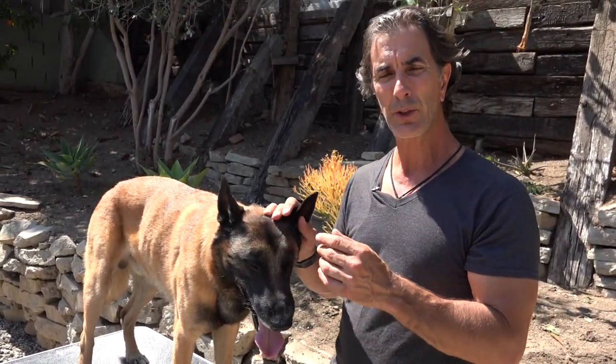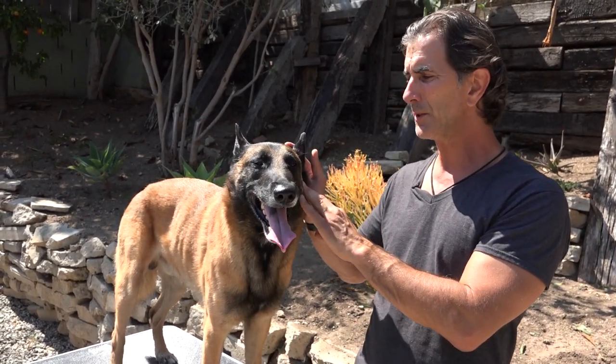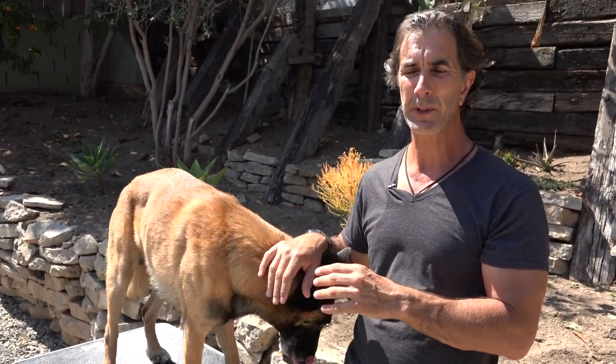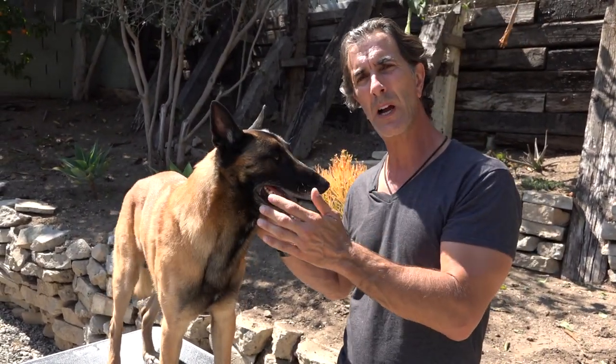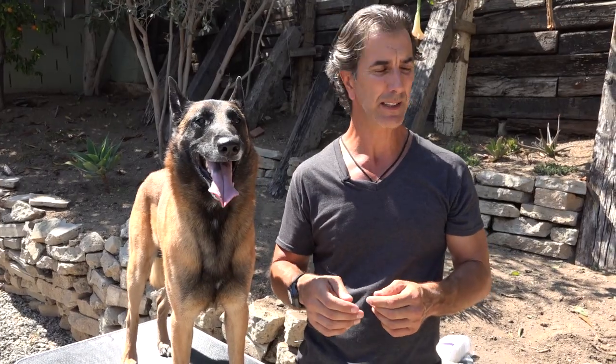There are several different thoughts on what you can use to clean your dog's ears. There are a lot of topical solutions on the market, and there's a discussion between using alcohol in your dog's ears, peroxide, or none. There's no one who will argue that just keeping your dog's ears clean with a clean cotton ball is not the best thing to do.